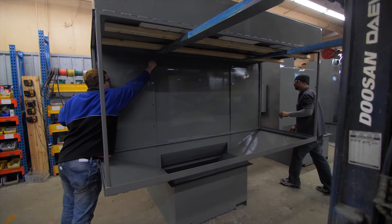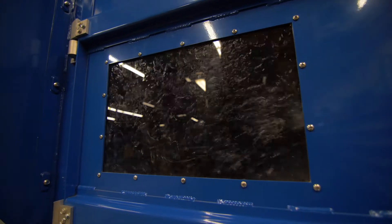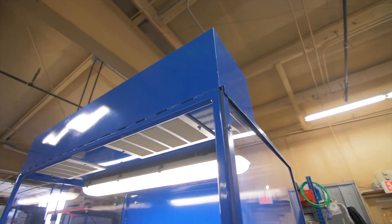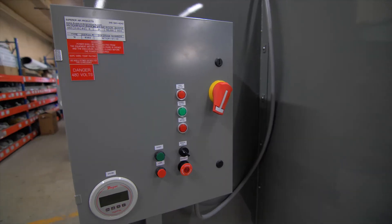And unlike our competitors' products, our products come standard with stainless steel construction in the wet areas and automatic level sensing, providing even table velocities to eliminate hot spots and dead zones across the workspace.